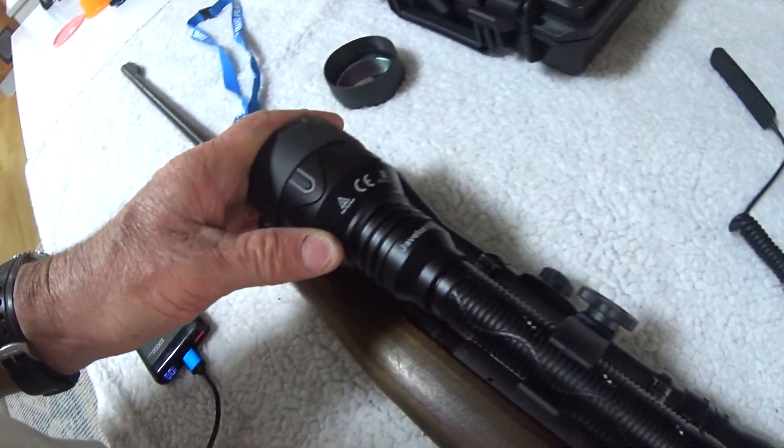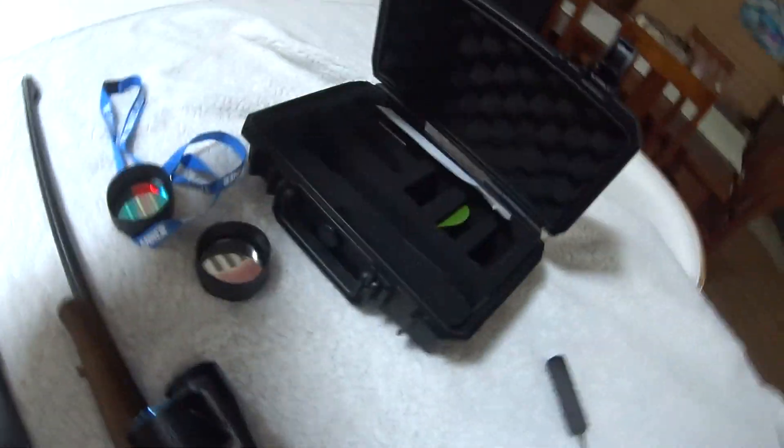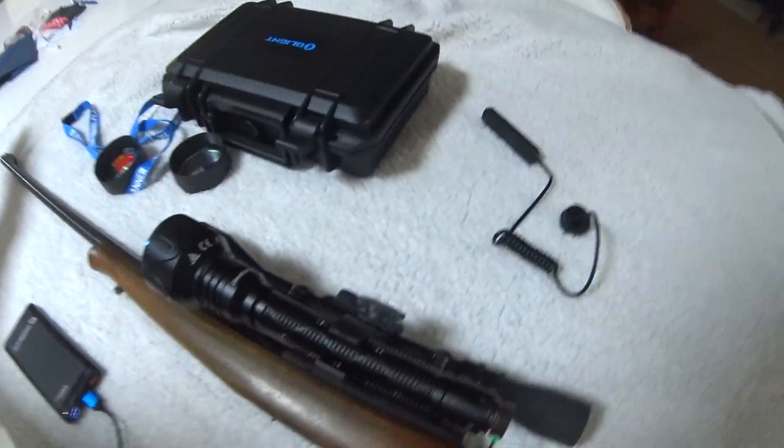The filters just clip on. It all comes in a neat little kit — dust proof.